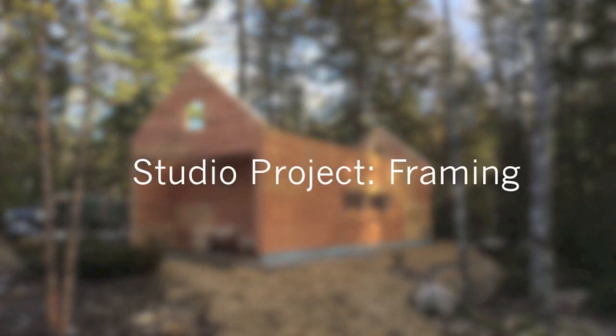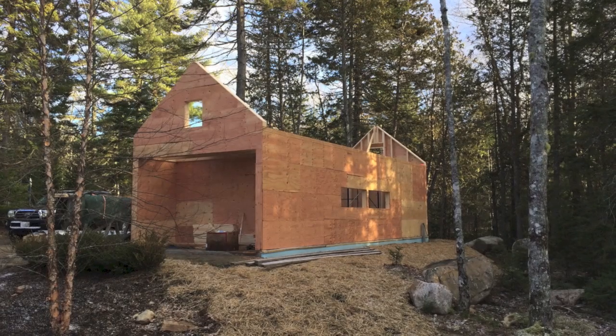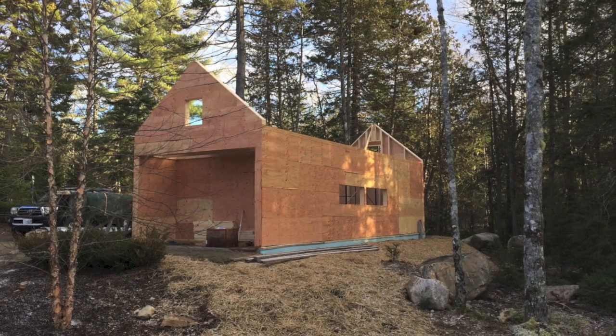Hi, Eric here with 30x40 Design Workshop. Today we're going to be continuing our look at the construction of the studio project, discussing framing.